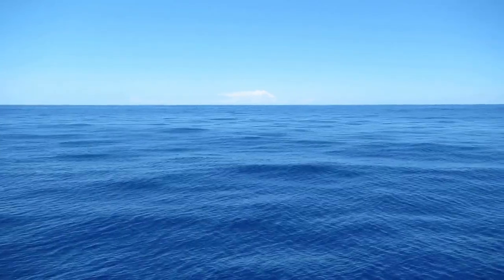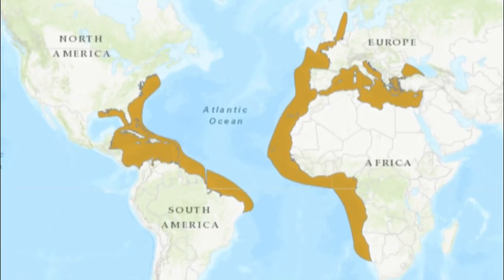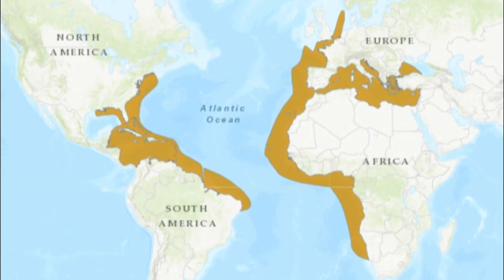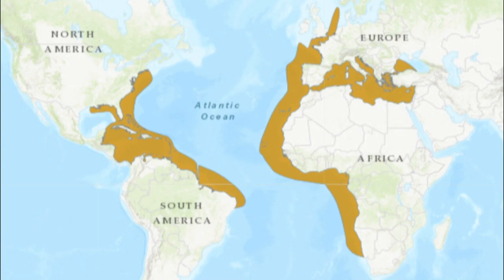The false albacore is a fast, torpedo-shaped fish that lives in the open ocean. These fish are found in the tropical and subtropical waters of the Atlantic Ocean along the coast of the Americas, Africa, and Europe.